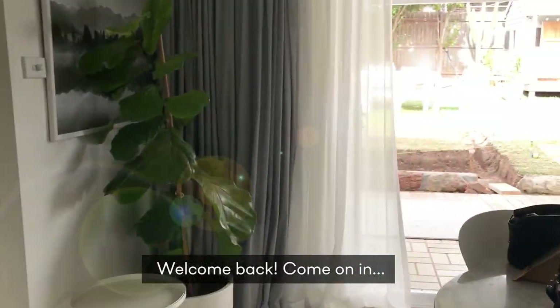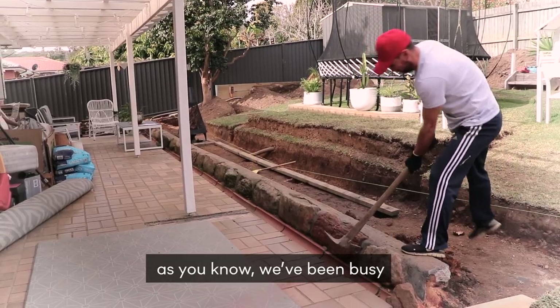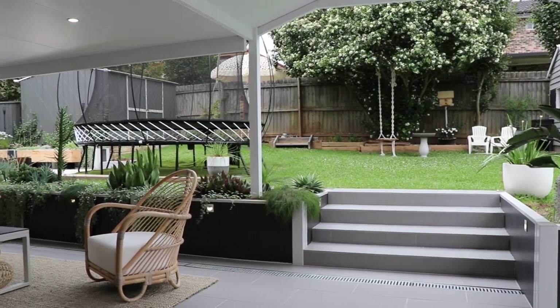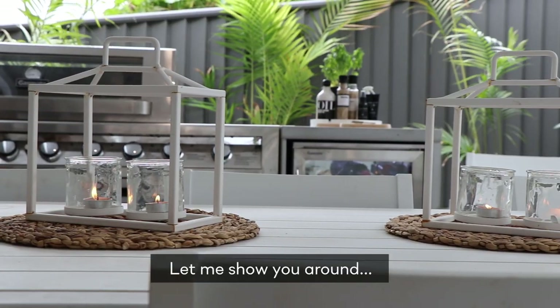Welcome back, come on in. Hi, I'm Kate Sparks from Little Dwellings. As you know, we've been busy renovating our backyard and now it's time to show you guys what we've been up to. Come and have a look. So this is it — let me show you around.